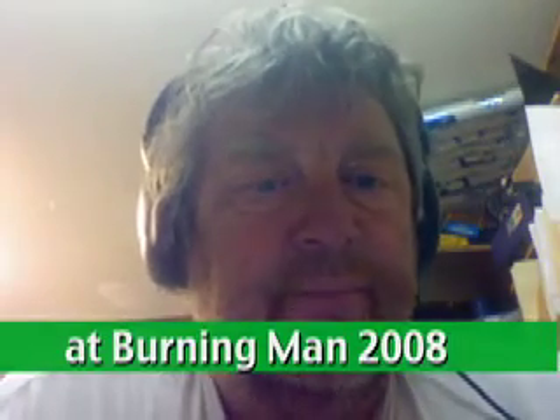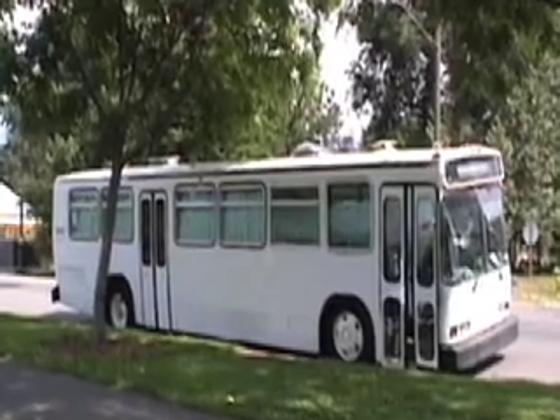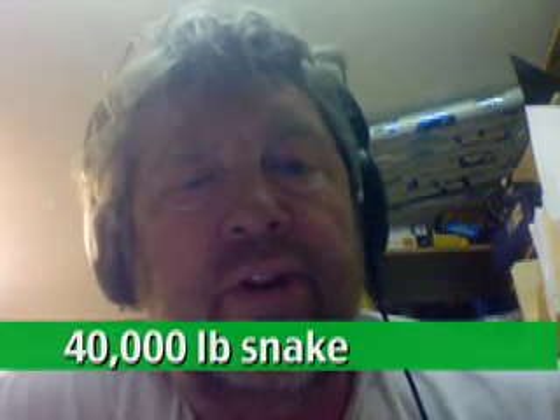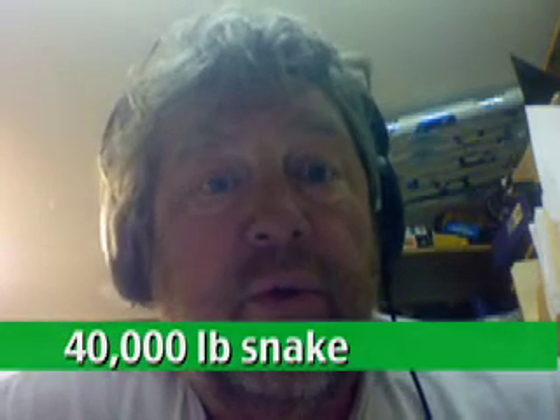Me and some of my buddies are putting together a snake dance. This will consist of an RTD bus. Nice bus, huh? And this bus is going to be pulling up to 40,000 pounds worth of trailers.